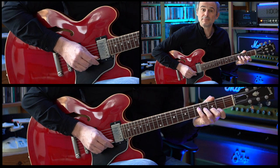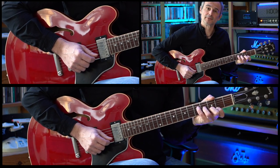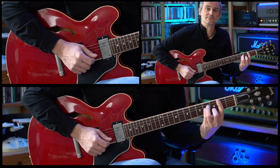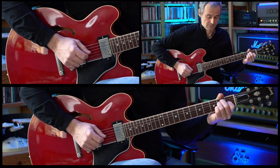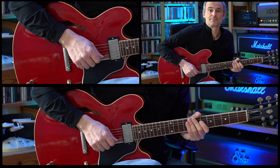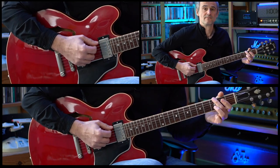On the G major seventh chord we're hitting the E string, B string, G string, once again E string, G string, B string and now we end on the B string. And this part is played twice, after that we have a pre-chorus starting on a D major chord.